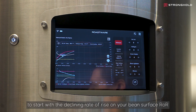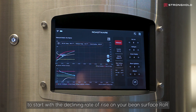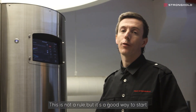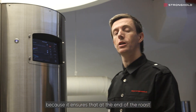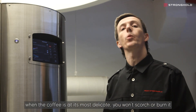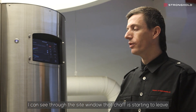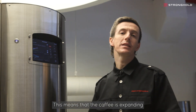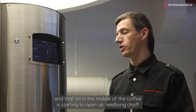For your first batches, it's always good to start with a declining rate of rise on your bean surface ROR. This is not a rule, but it's a good way to start because it ensures that at the end of the roast, when the coffee is at its most delicate, you won't scorch or burn it. I can see through the site window that chaff is starting to leave, which means the coffee is expanding and the slit in the middle of the coffee is starting to open up, releasing chaff.